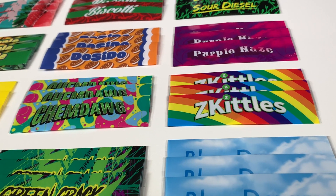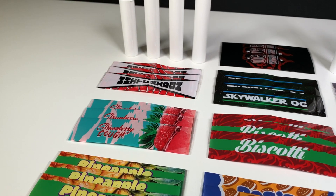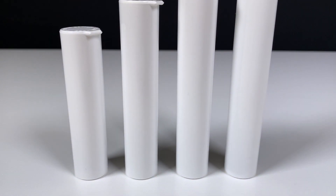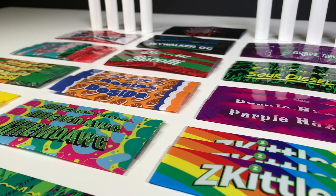The Cool Jars Strain Sleeves Combo offers 17 of the most popular strain varieties on pre-printed shrink sleeves. Simply pick your strain, then pick one of our brand new wide diameter pre-roll tubes and we take care of the rest. These are 100% in stock and ready to ship.